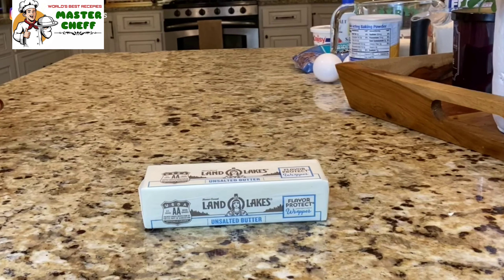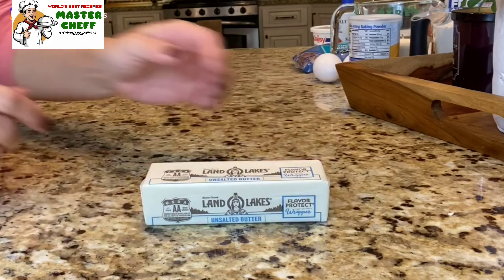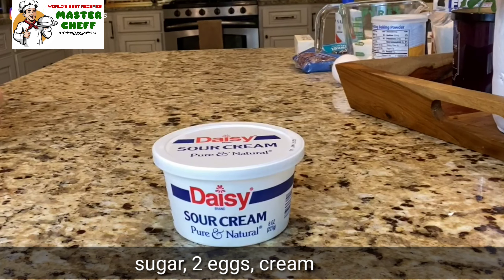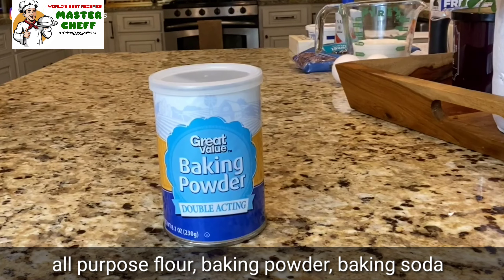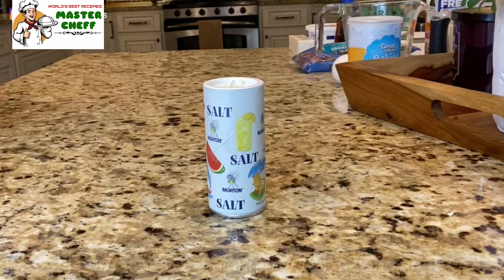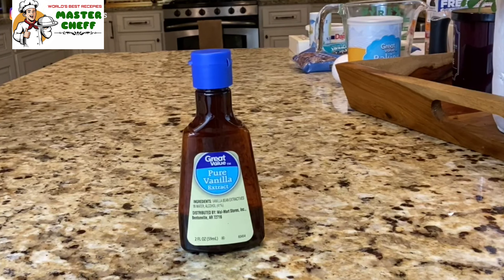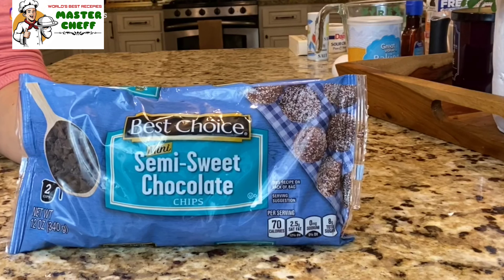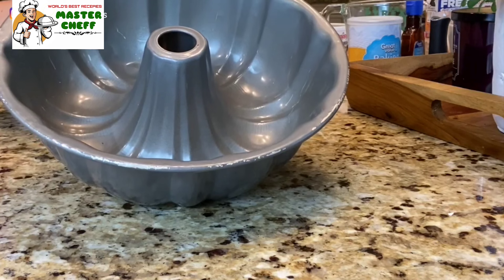To make chocolate chip bundt cake you need one stick of softened real butter, one cup of sugar, two eggs, one cup of sour cream, two cups of all-purpose flour, one teaspoon of baking powder, one teaspoon of baking soda, a half teaspoon of salt, one teaspoon of vanilla extract, and 12 ounces of miniature chocolate chips. You can use regular size chocolate chips if you prefer — I just like the mini chips. And you need a bundt pan.